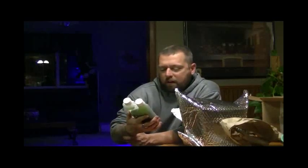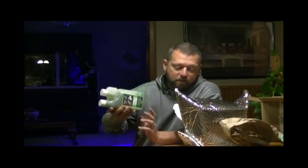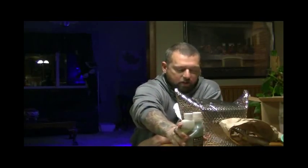Here's the bottle of Ocean Magic Live Phytoplankton. It says it increases coral growth, reduces nuisance algae, and naturally balances the ecosystem. I'm really looking forward to this — there have been a lot of good reviews on it. I don't know much about it yet, but I'm looking forward to checking it out.